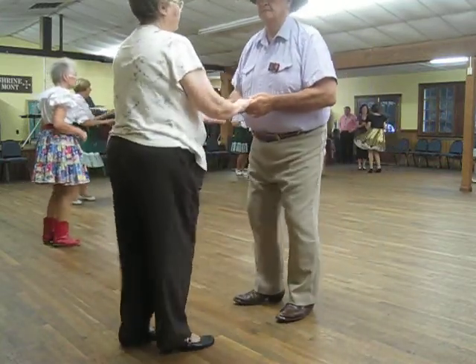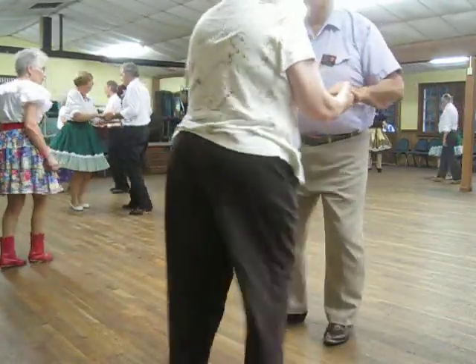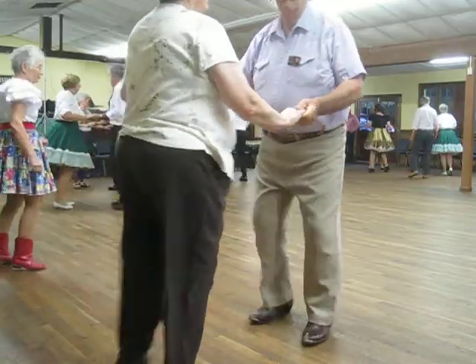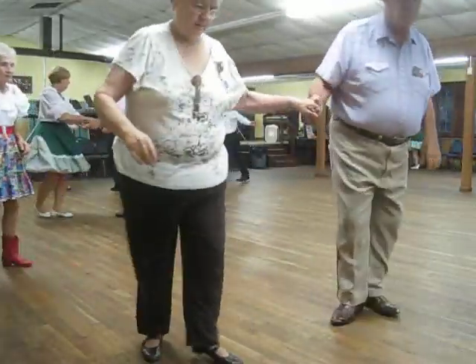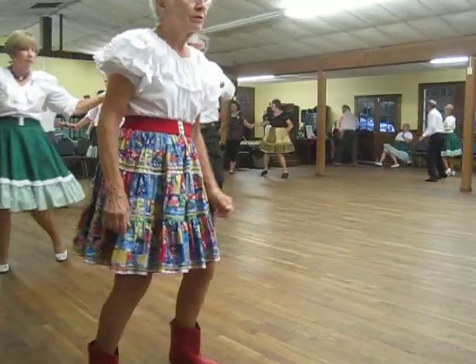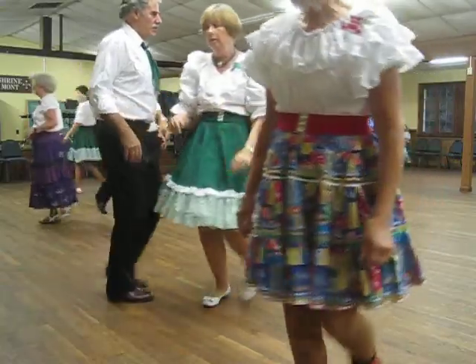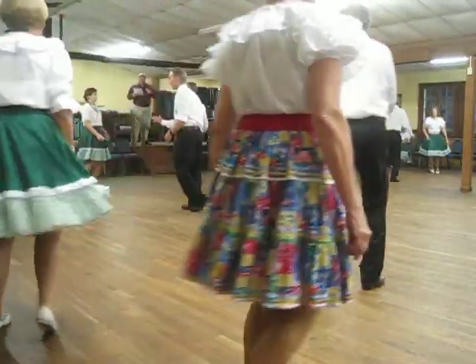Draw line two on the side, child. Dead slide to line. Dead slide reverse. Spot turn the line. Break back to cover, face line. Walk to the wind, child. Slide the door. Slide the door back. Circle away to the child. Get the two child, butterfly. Traveling doors twice.